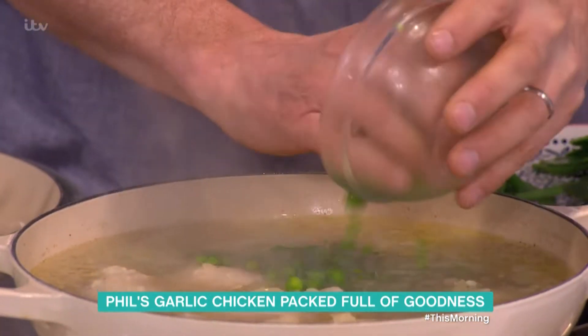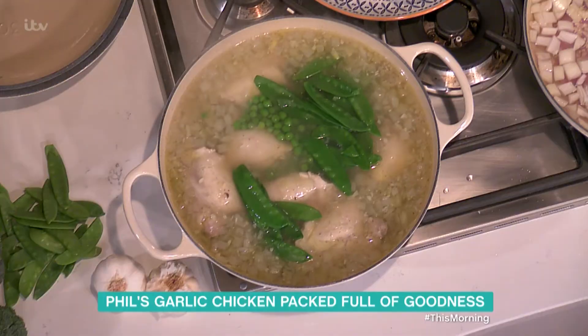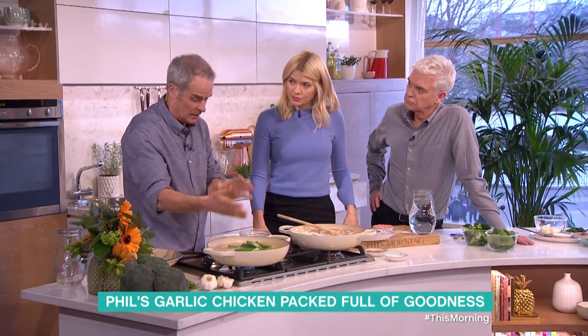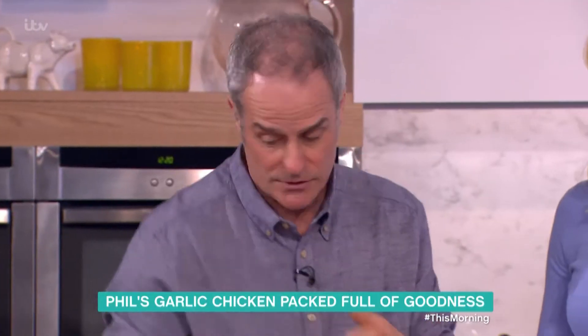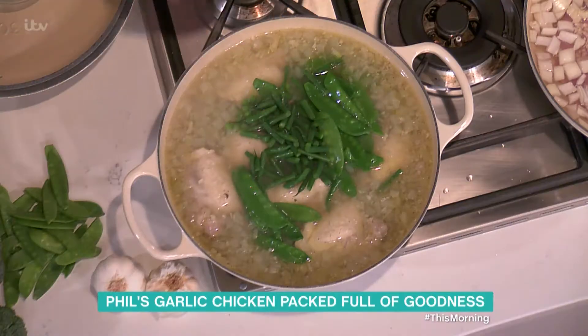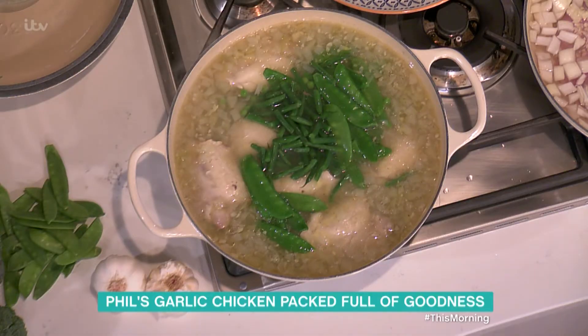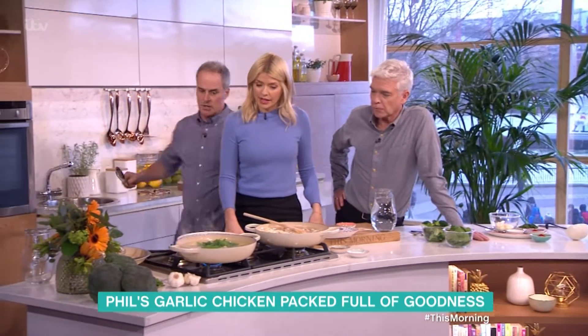Frozen peas, defrosted. In the recipe I do say to use raw, but I just blanch them quickly because I want you to taste them. Normally that would go in for about three minutes — a few green beans — and you literally just bring that to the boil. I'm not going to touch it with that chicken spoon, so I need to get a fresh spoon.